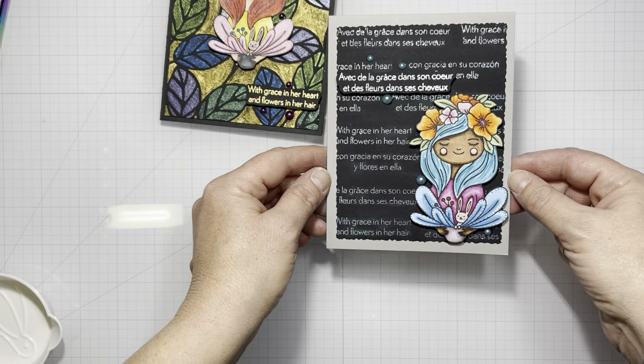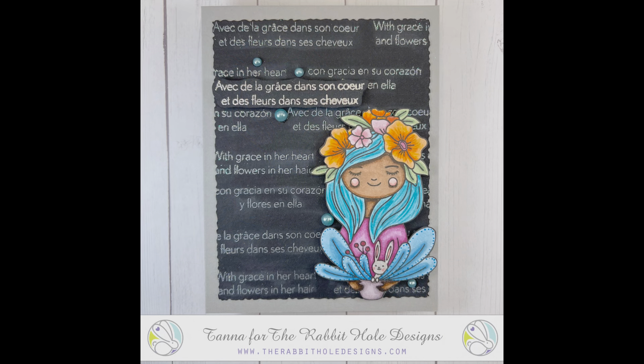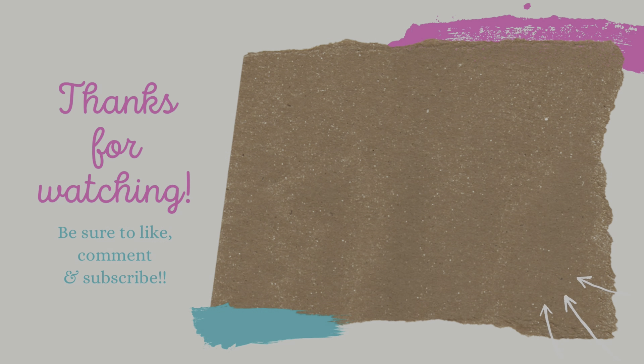And that's it for this bonus video! Hope you liked the cards today. Don't forget to sign up for the Rabbit Hole Designs email so you can be aware of all new releases, and check out Instagram and Facebook for new inspiration every day. We'll see you next time — bye bye!